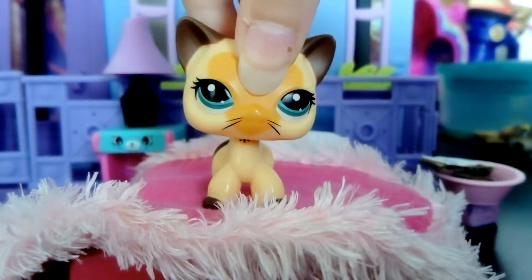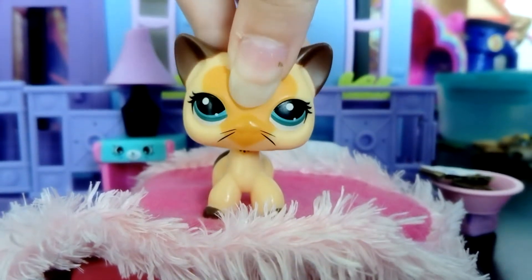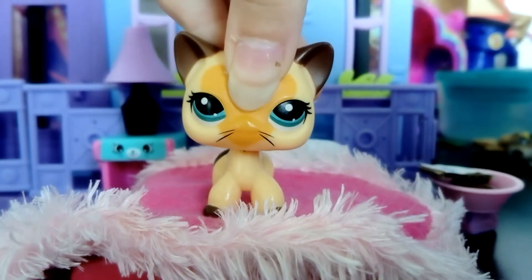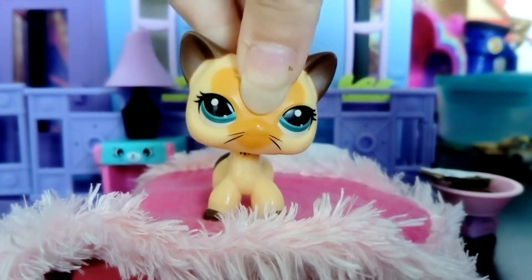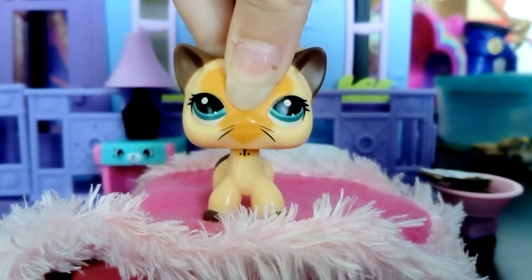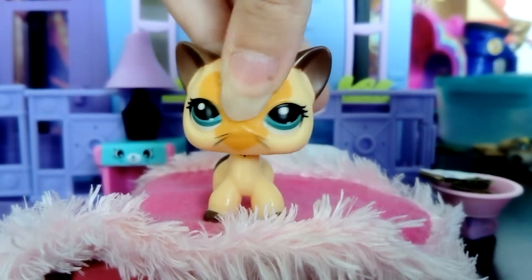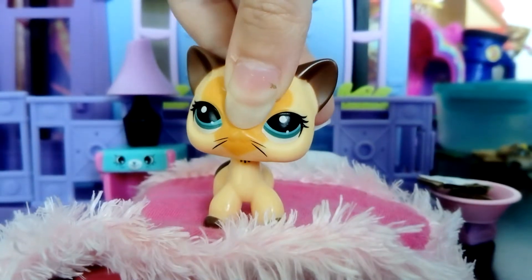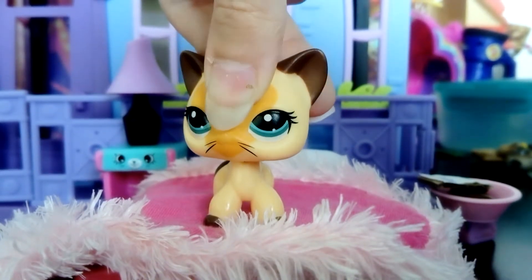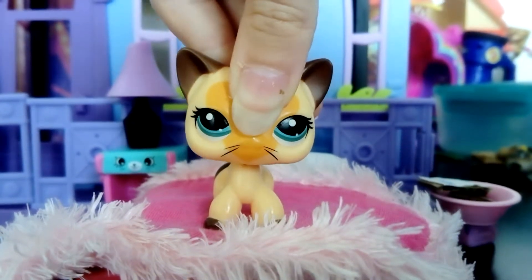Hello everyone, it's me Delilah Zenkic. I didn't film for like a week or more because yesterday was my birthday and I had to get everything planned. I'm here to tell you I've got four ponies and two LPS. I know I'm not that big of an LPS collector but I will be very soon. Let's go from the ponies I love to the ponies I hate — let's get to it.